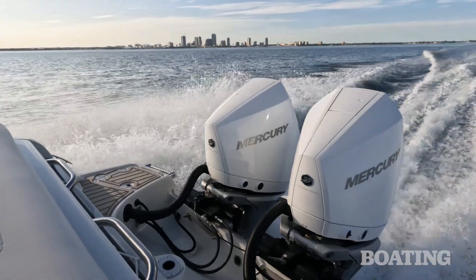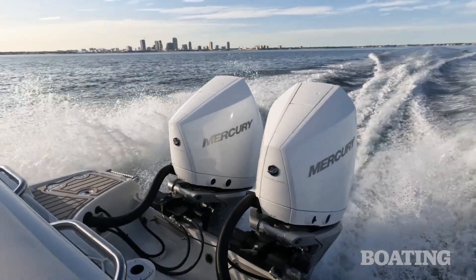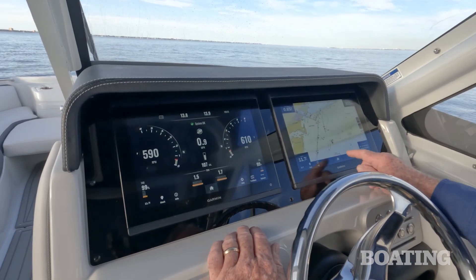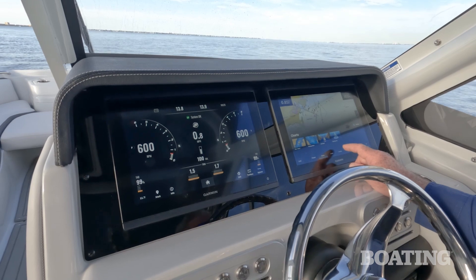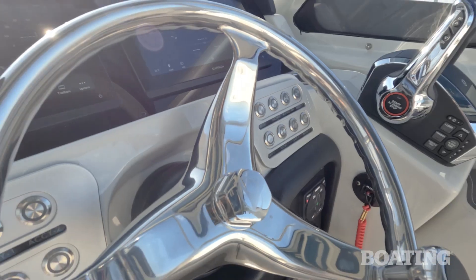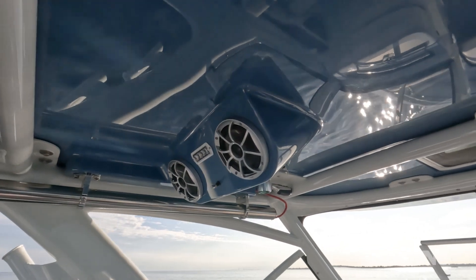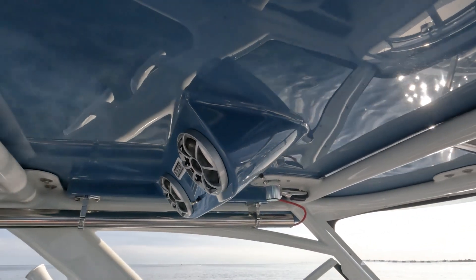The key options so far are the dual 300 horsepower outboards and the digital throttle and shift. Also the joystick, and you have dual Garmin 12-inch displays and autopilot. I like the billet trim around all the switches. You've also got a Wet Sounds stereo system on board, and that's standard.